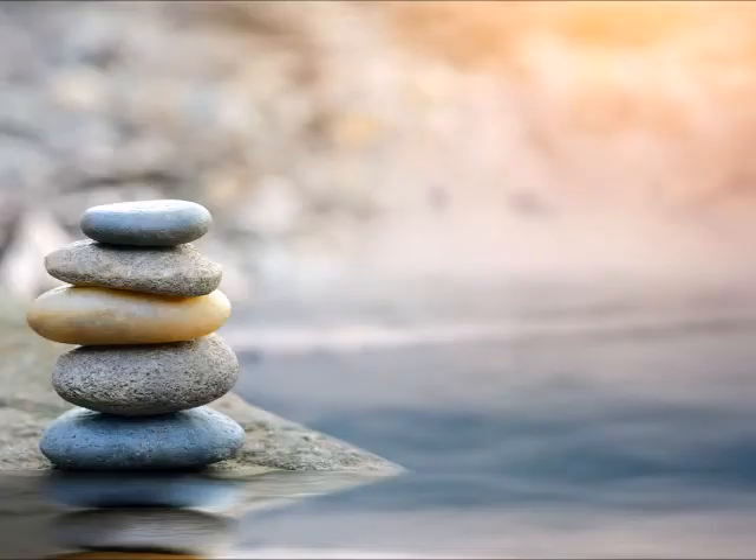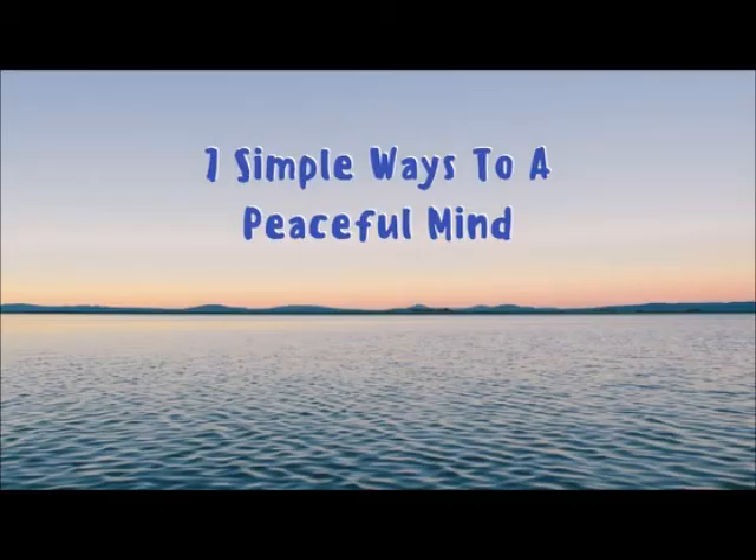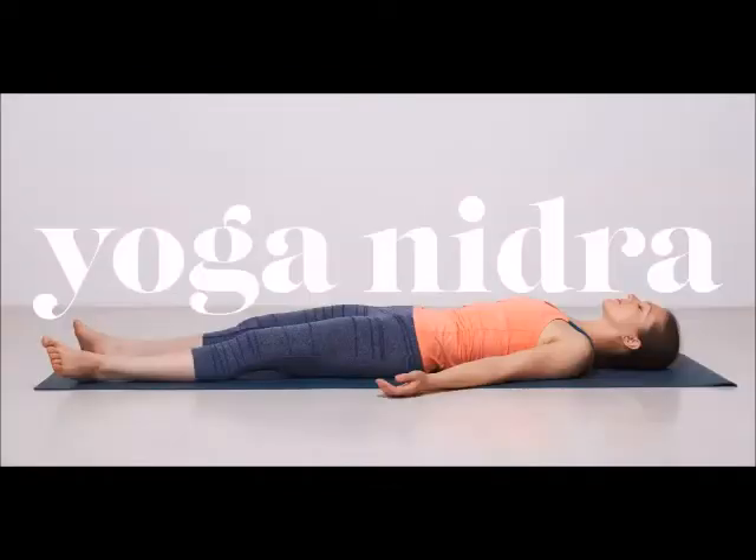The first step is to lie down straight on your back in savasana. Close your eyes and relax. Keep your legs apart. Hands slightly away from the body with palms turned upward. Take your attention to your entire body, relax your whole body, and now concentrate on your breathing in and breathing out.